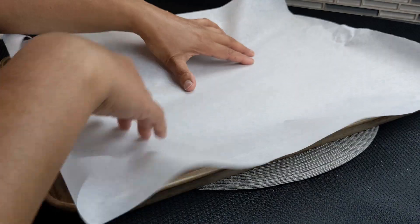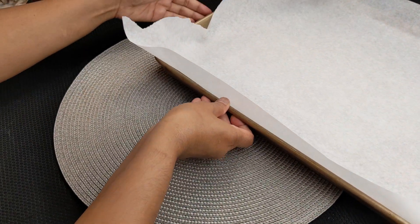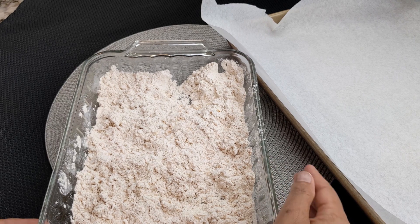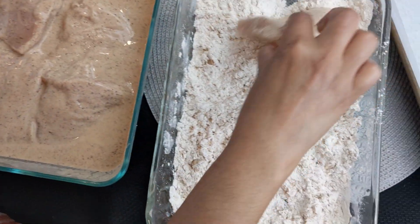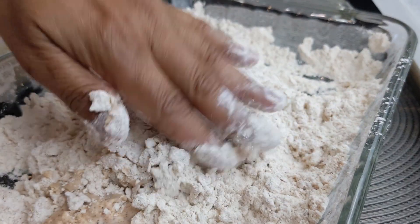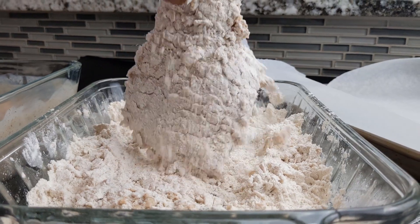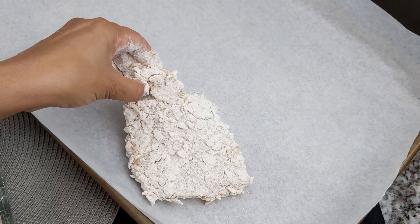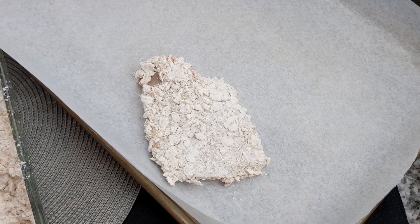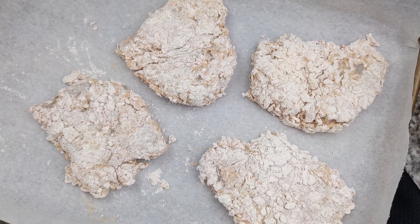Take a large baking sheet and line it with parchment paper, then move it to the side. Bring out the flour mixture and the marinated chicken. Working with one piece of chicken at a time, dredge the chicken in the flour mixture, then press flour on top to form a thick crust. Shake off excess flour and transfer the chicken to the parchment-lined baking sheet. Repeat with the remaining chicken and let the chicken rest for 10 to 15 minutes.